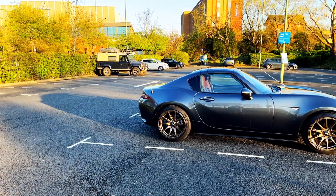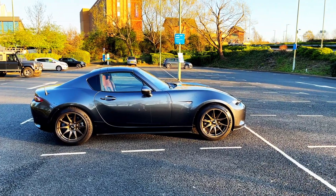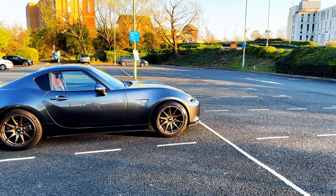In this video I'm going to be showing you how I got the iBAC lowering springs installed onto my car, and I'll also be giving you a quick review.